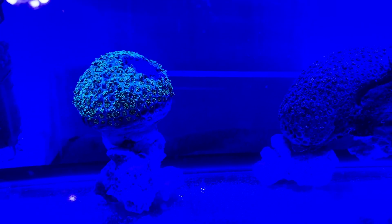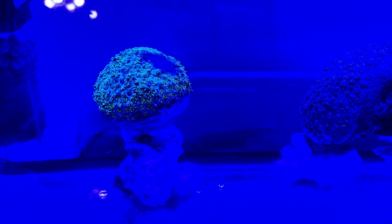My clowns are tank-raised, but even then instincts still kick in. He was hosting this one, then moved to host another, then came back. Somewhere along the line the clown accidentally spread the brown jelly disease. Maybe it didn't come from either of those — maybe it came from the encrusting gonipora that got wiped out almost instantly. The clown may have brushed by it and then spread it to these guys.